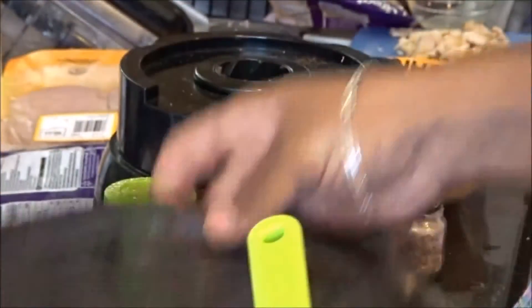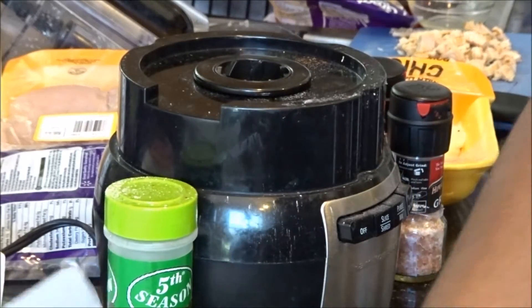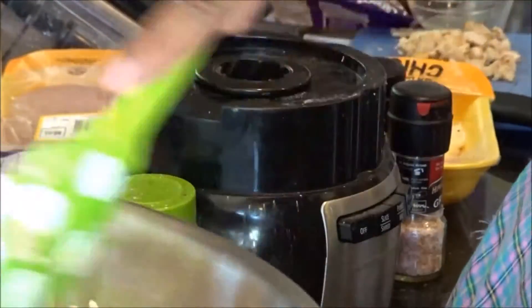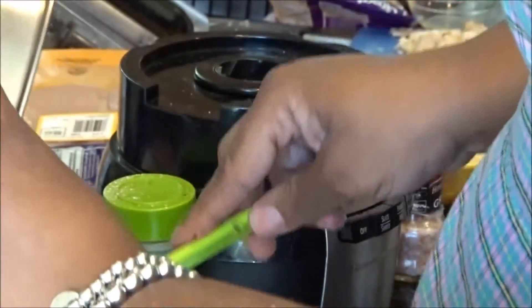I have a pizza pan — don't make fun of my pizza pan, it's a little rusty but it still works — and I have parchment paper that I'm going to put on top of it. After you mix your cheese into your chicken mixture, you're going to take it and put it on the pizza pan.